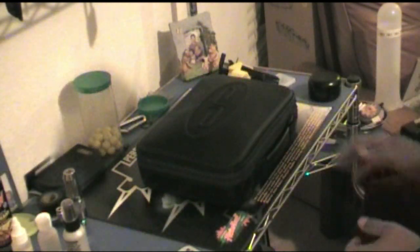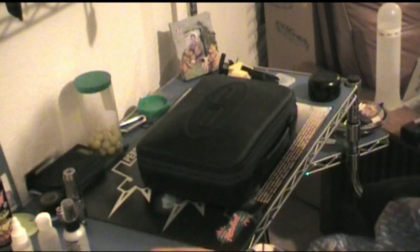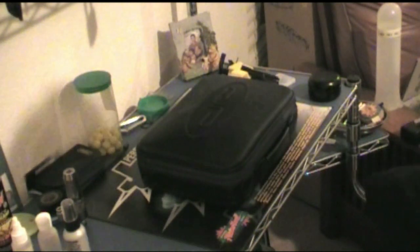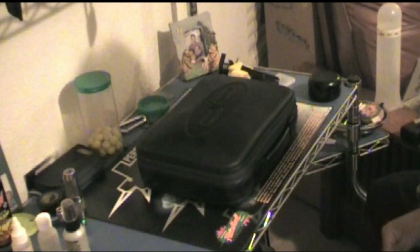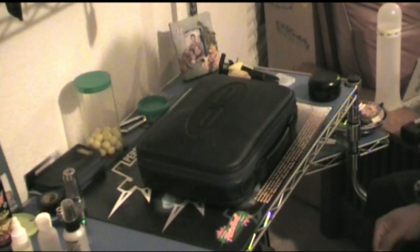I'm doing a review on the Dangerous Power Revy. As you can see, it's got quite a bit of use to it — I've had it for a while. I wanted to make sure I put a lot of paint through it before doing the review, and some things I've noticed I'll bring up as we go on.